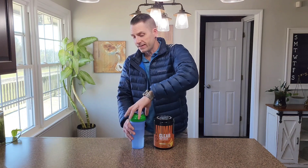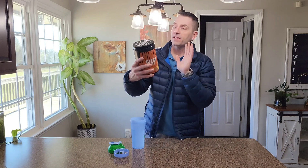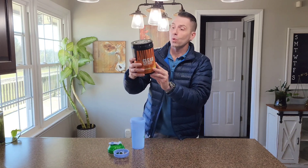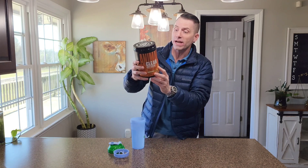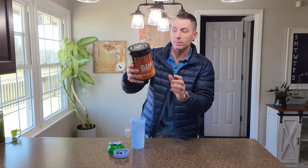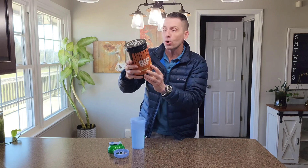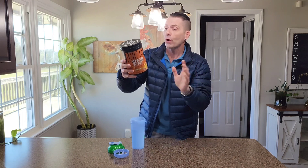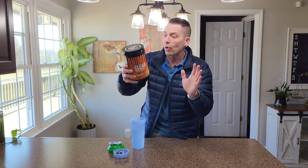Before I put it inside of the shaker cup, I will go over the contents here. A serving size is one scoop. It has zero grams of total fat, zero grams of saturated fat, zero grams of trans fat, zero milligrams of cholesterol, zero milligrams of sodium, one gram of total carbohydrates, zero grams of dietary fiber, zero grams of total sugar, zero grams of added sugars, and a whopping 20 grams of protein.